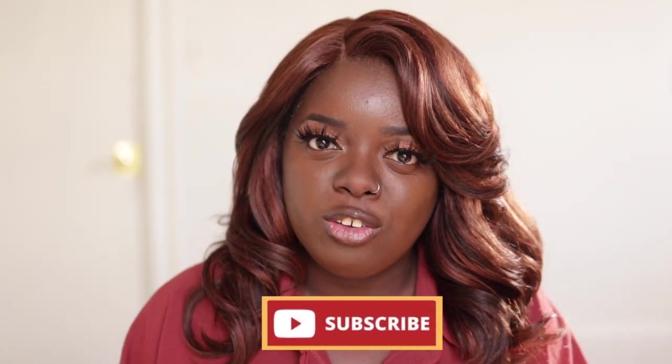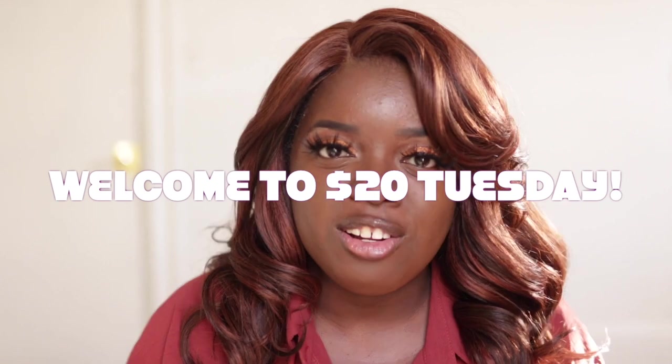Hey YouTube fam, it's your girl Gladys and welcome to Is That Your Hair. If you're new here, tap that subscribe button and hit the notification bell so that you don't miss any of my videos coming up. And if you've been rocking with me for a minute, what's up, what's good, and welcome back. Today is $20 Tuesday — a special time on my channel where I showcase super cute yet super affordable wigs for the lovely $20 price range and below.